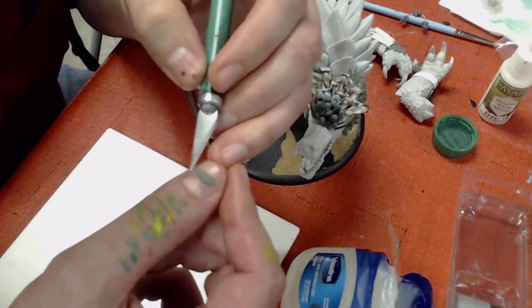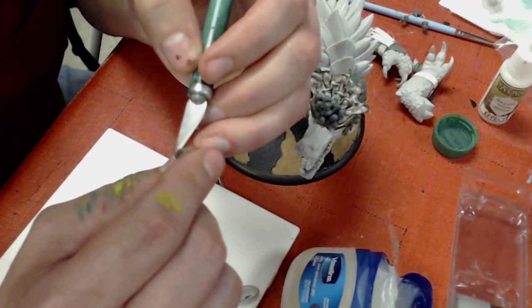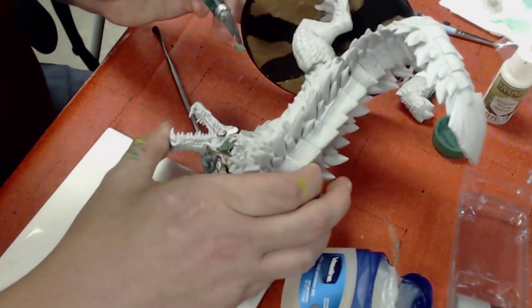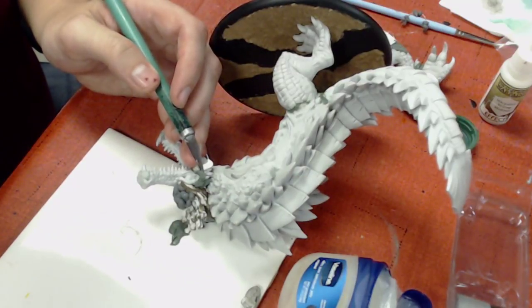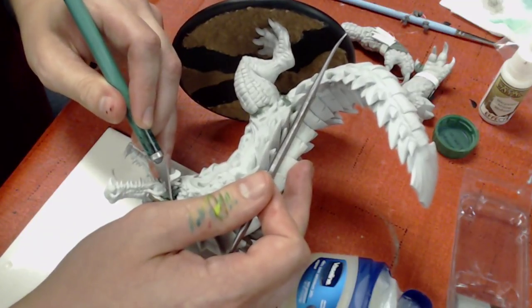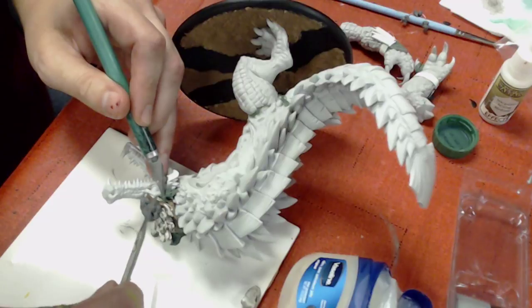Remember, feathers are a natural thing — there will be some uniformity to them, but outside of size you can make them all sorts of different shapes, especially since a headdress like this isn't going to mimic a bird's wing.